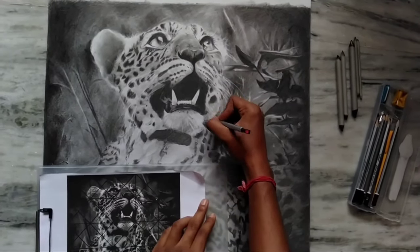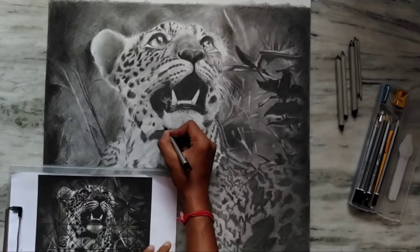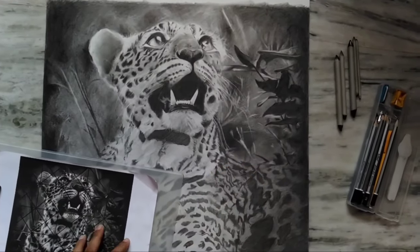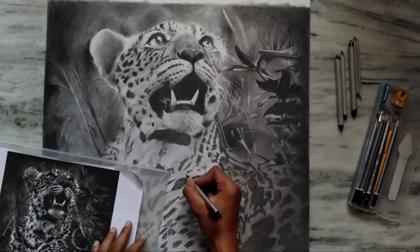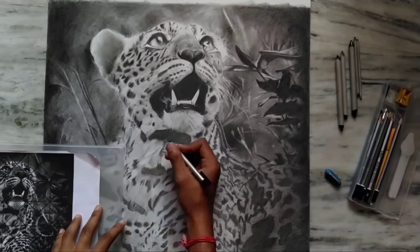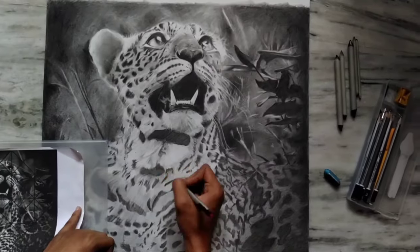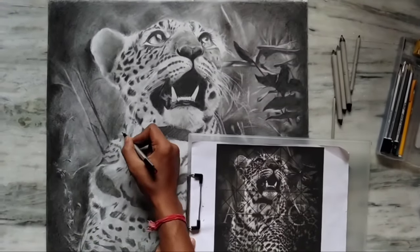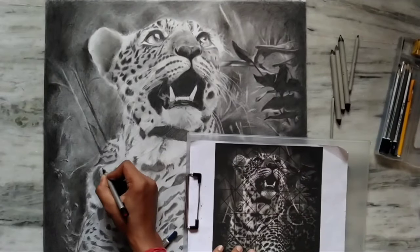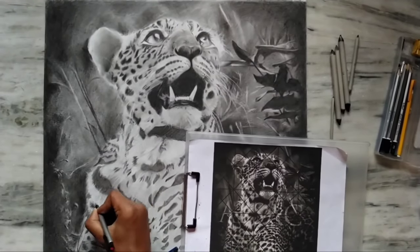As you can see in this video, I have started the fur on the body. Here there will be a bit of long fur, and the rest of the body and the main face will be medium fur. When we capture the fur of the body, it will feel more realistic — I think you can understand.